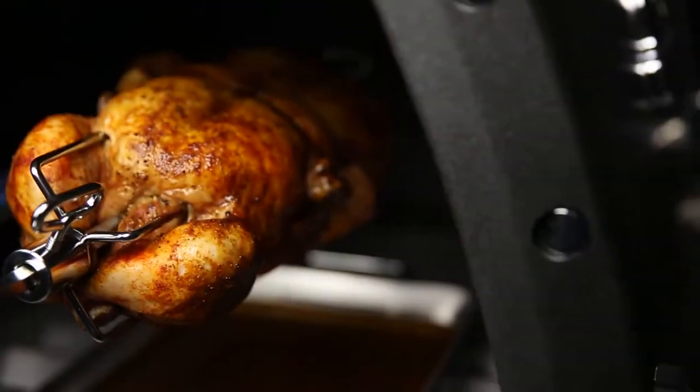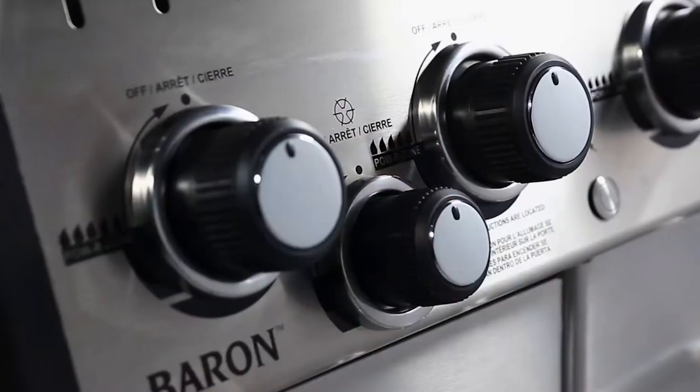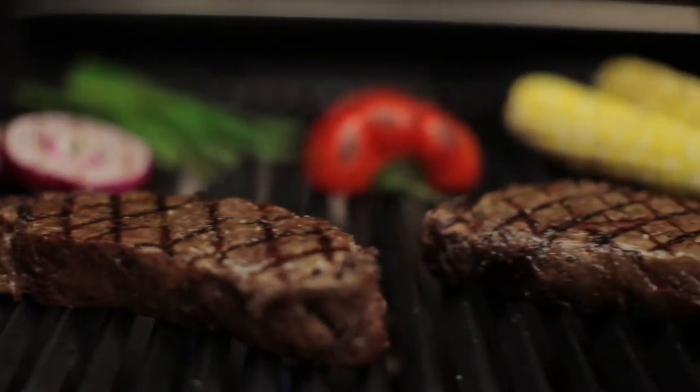Royal King's legendary cooking system gives you the ability to cook almost anything on your grill and in any style you desire. Each component of the cooking system is designed and engineered for one purpose: great barbecue flavor.